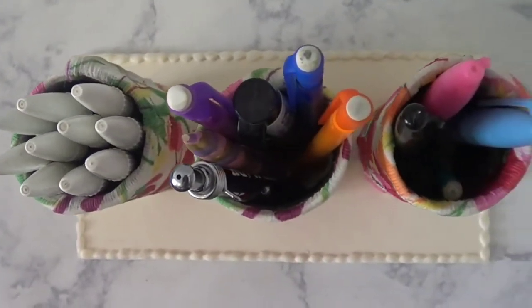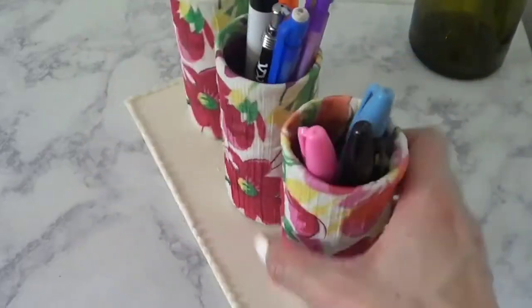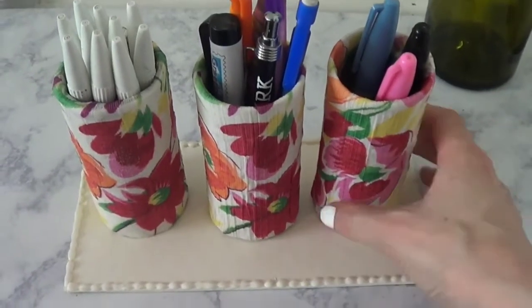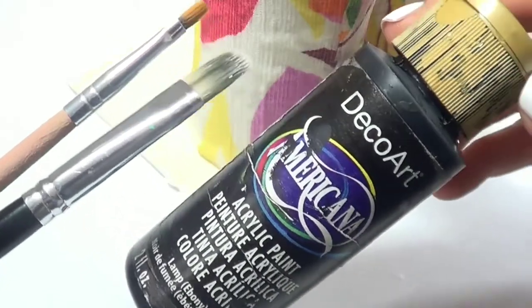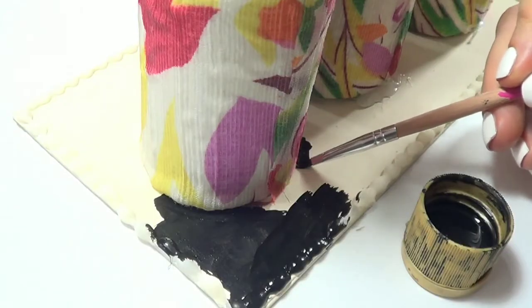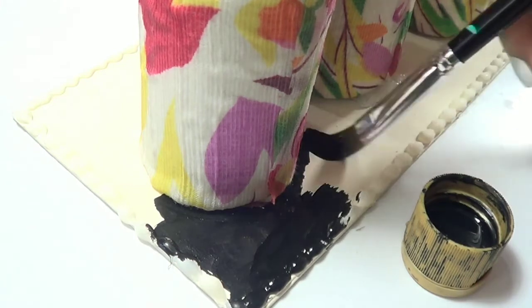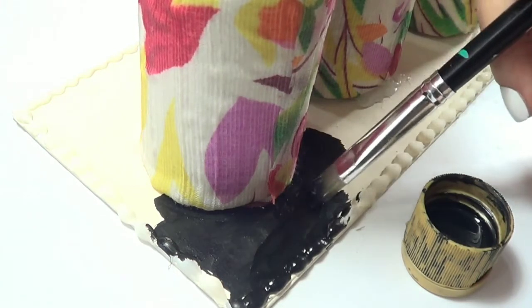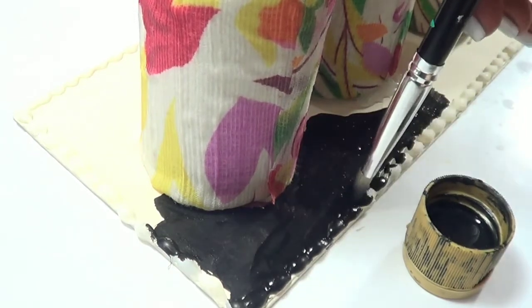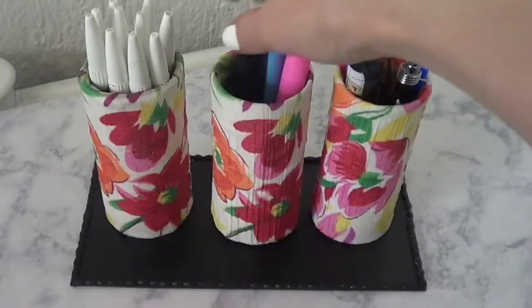You can use whatever fabric you find, or if you don't have clothes you don't wear, just get a piece of fabric you like — it's pretty much the same. I think this one looks amazing for lighter or white desks. However, my desk is a wooden desk, so I went ahead and used black acrylic paint with my two brushes and got rid of the whole white base. I know it's a shame because it's a waste of paint — I'm kind of mad at myself — but I think the black base looks much better for my desk.